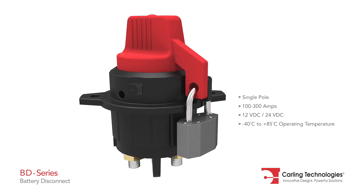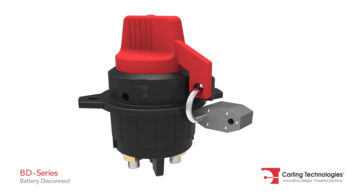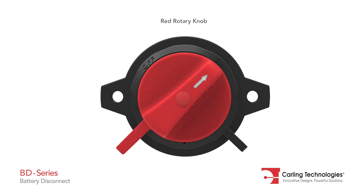This single pole battery disconnect switch has a current rating from 100 to 300 amps, and a red rotary knob with white arrow legend for visual power status indication.